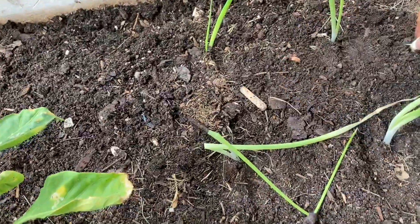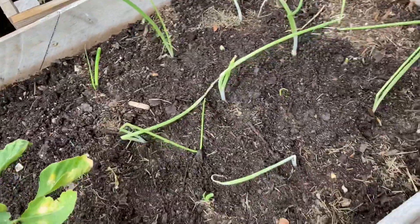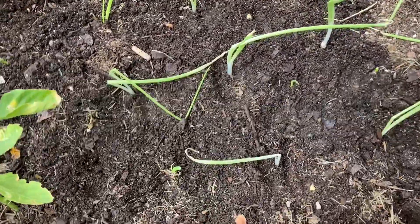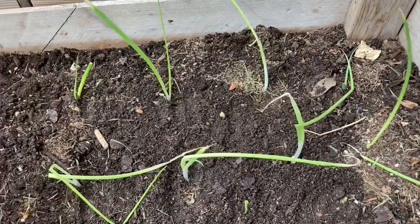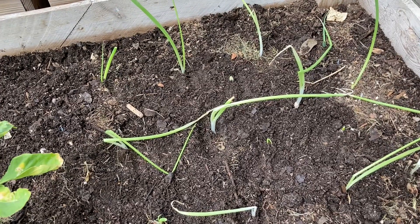It's just a little guy here. There you have it — I'm just going to water these in and let nature do its thing. All right guys, thanks for joining me. I will see you in the next video.